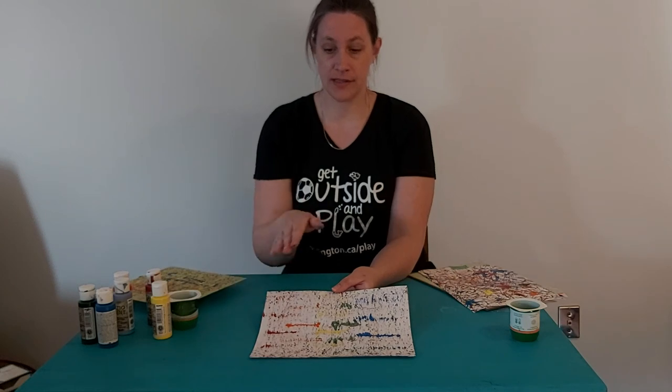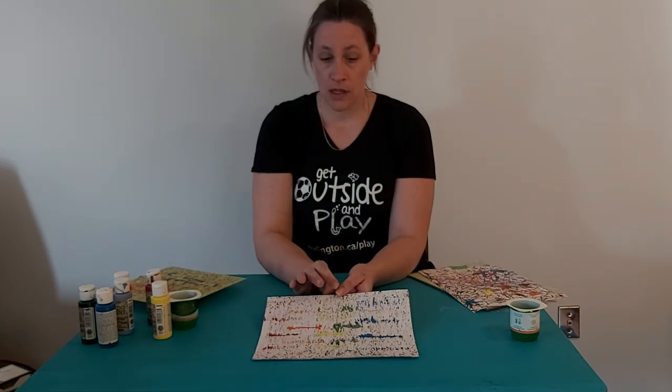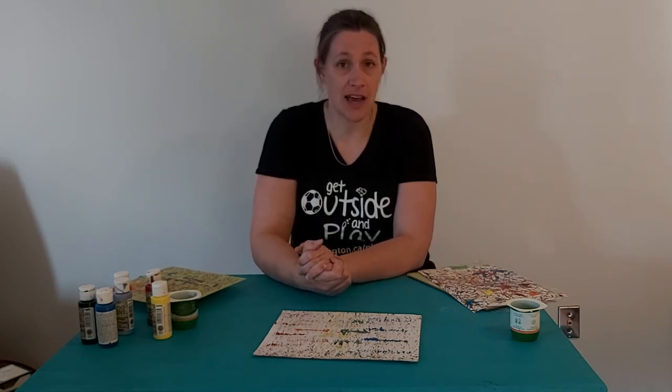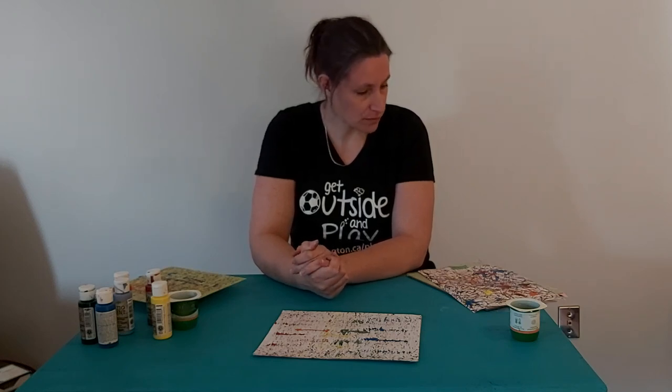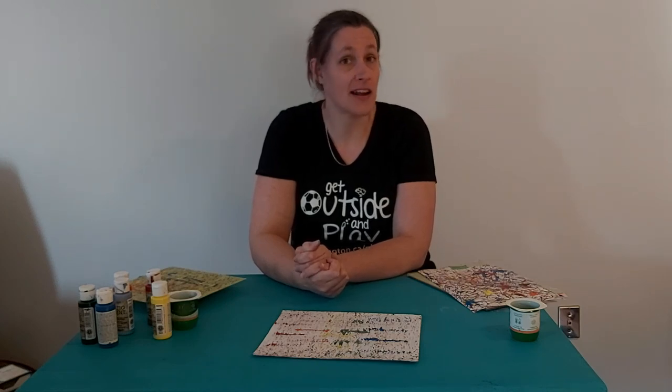And this one again is just lines, rocking back and forth and taking your time. Experiment — see what you can come up with. Post it on our website at burlington.ca and share it with us because we think they're pretty awesome. This is another way for you to stay safe and do a fun activity while we are in this current situation.